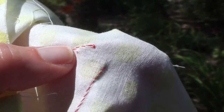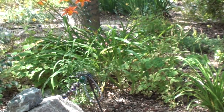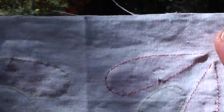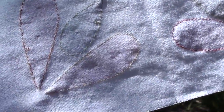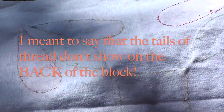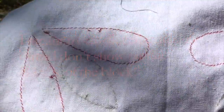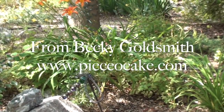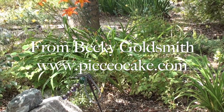And that way, the back of my applique is always very tidy. In fact, I can show you on another block where I've sewn several pieces. If you look, none of the tails of thread from either the beginning stitch or the ending stitch show on the front. And there you go — that is exactly how you do the quilter's ending knot, the Piece of Cake way. Happy stitching!